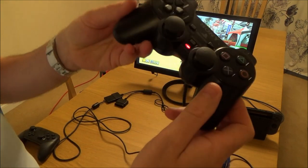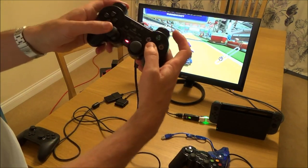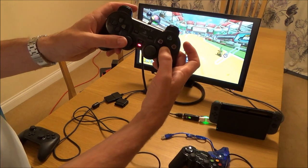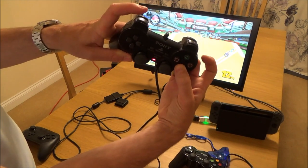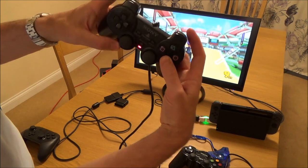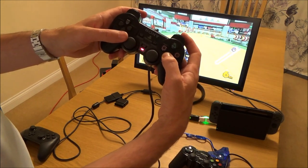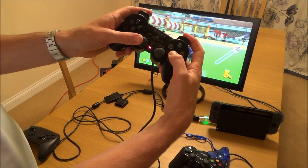Here we have a PlayStation 2 controller, and this does work, but it hasn't got the full range of features. The analog stick is a proper analog stick. I'm accelerating using X and braking using Circle. I can use one or two of the shoulder buttons for the weapon, and one or two on the right-hand side for drifting around corners. So on a game like Mario Kart, this would work fine.